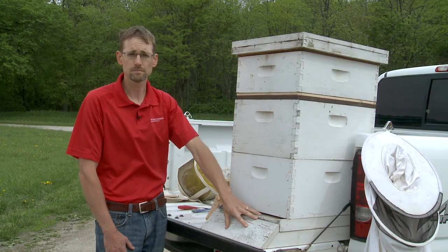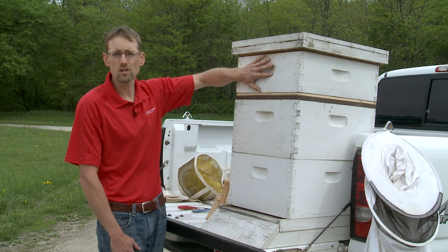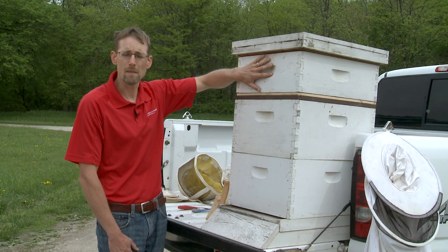So we have a stable base, we have two deep hives, and then we have our supers — and that's what makes a modern beehive today.